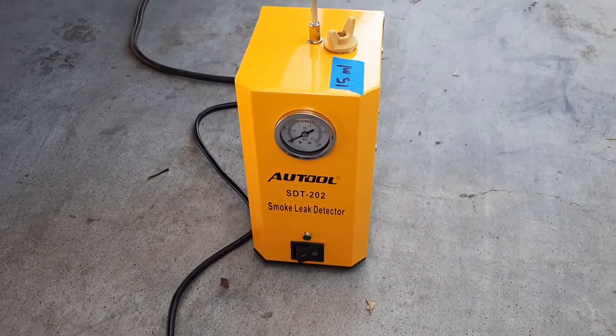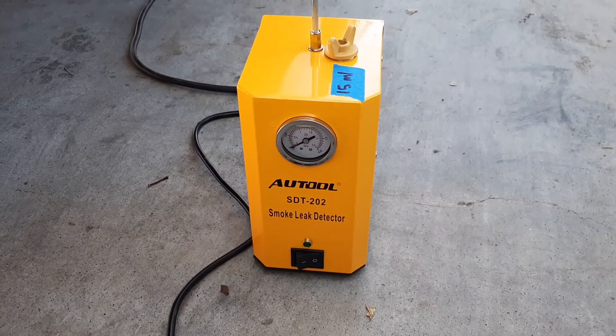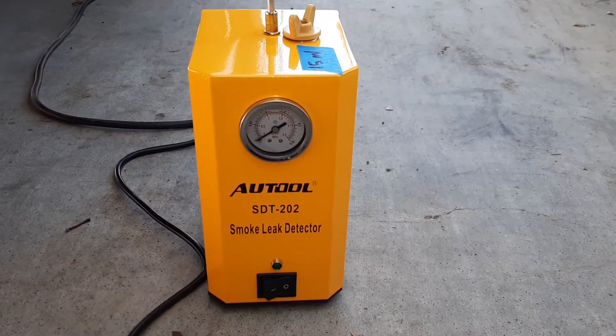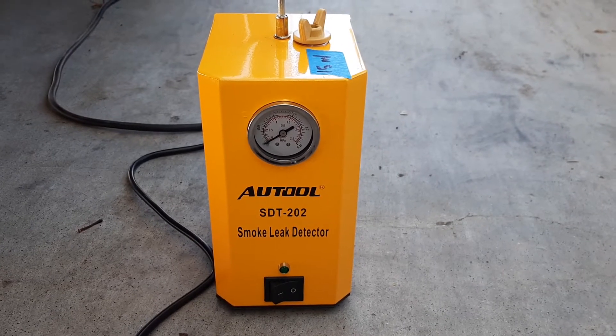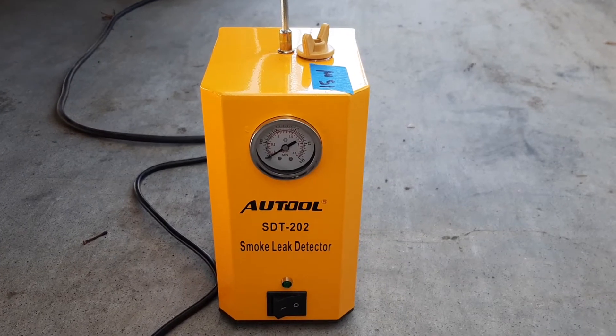Hey, what's up fellas. I'm gonna show you a leak that I just found using my little smoke machine. It's a 2002, I just got it today and I immediately got into action.